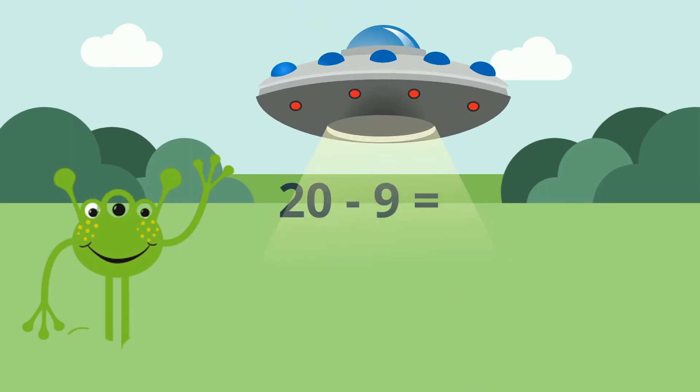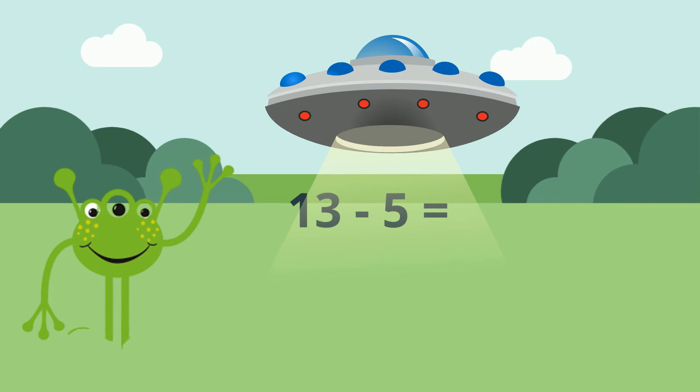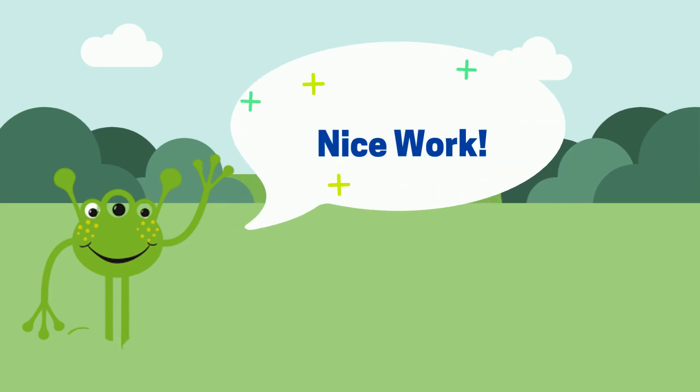12 minus 9 equals 11. 9 minus 7 equals 2. 13 minus 5 equals 8. 18 minus 3 equals 15. 14 minus 5 equals 9.